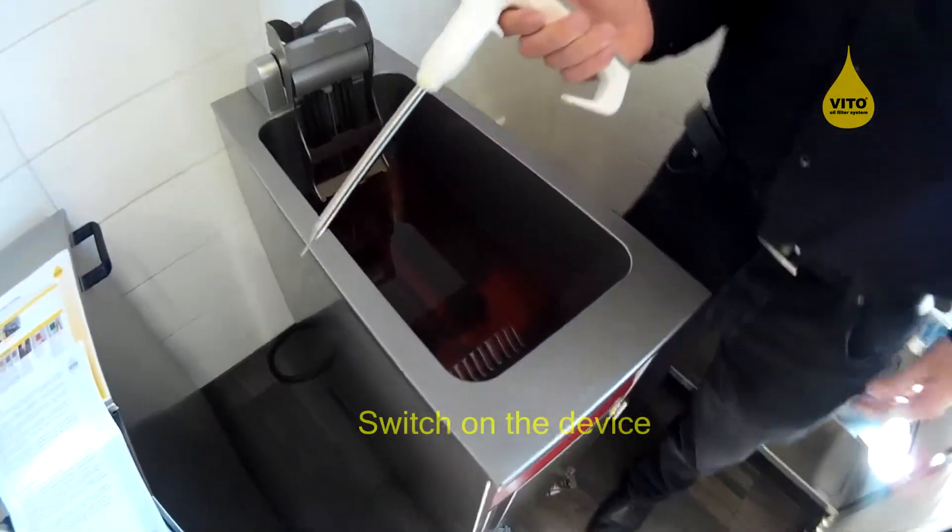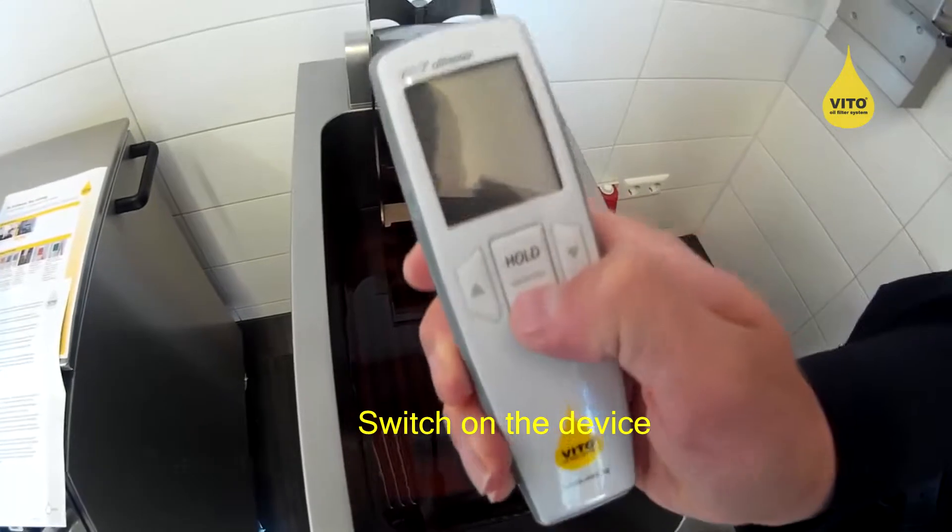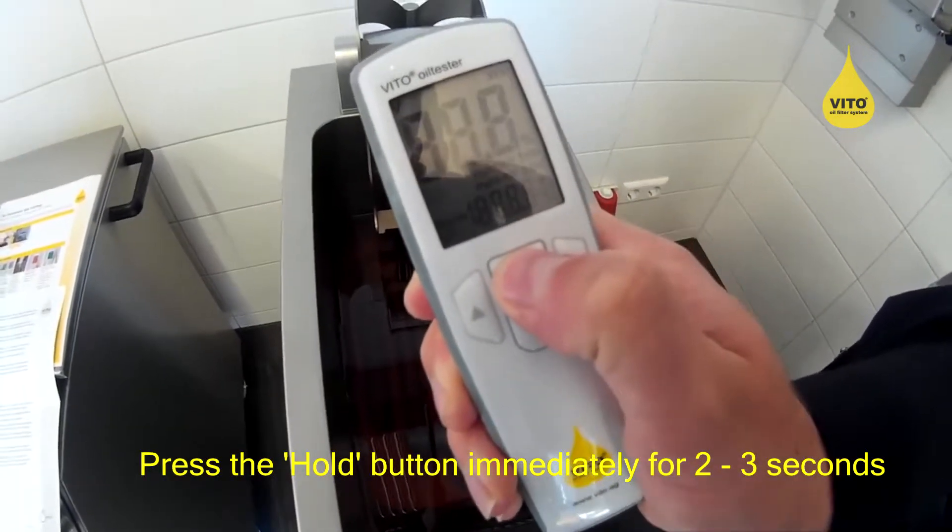Secondly, I switch on the device and immediately press the hold button for 2-3 seconds.